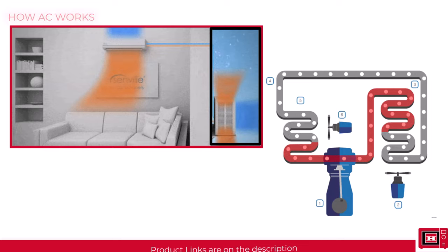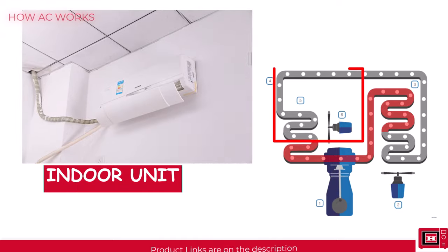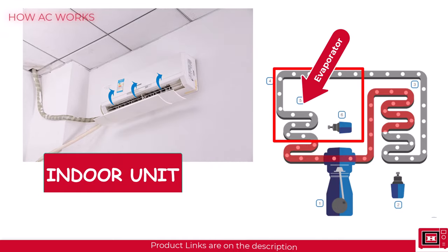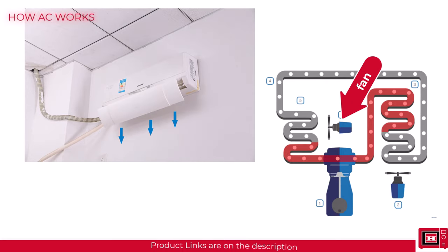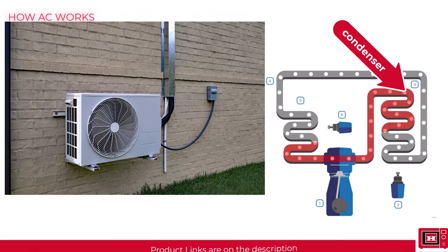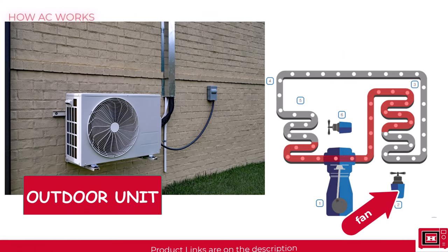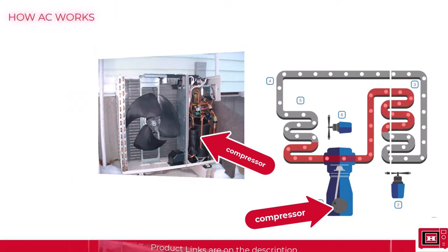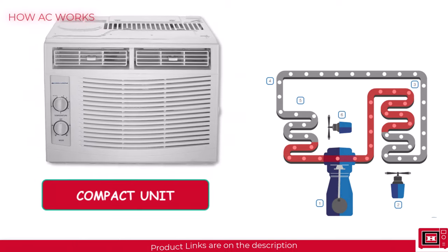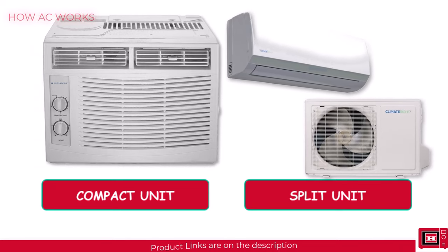This is why domestic air conditioners have two major units: the indoor unit, which houses the evaporator for absorption of heat from the building as well as the circulation fan, and the outdoor unit, which houses the condenser as well as the cooling fan for discharging the heat to the environment. It also houses the compressor, but we won't be talking about that in this video. Compact designs would put both units in one housing, but split designs would separate both units in different housings.